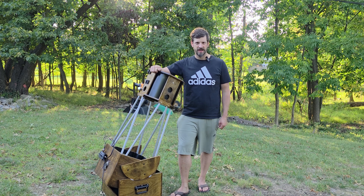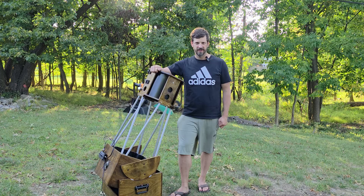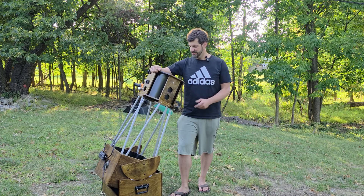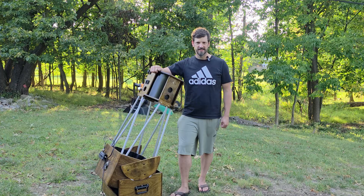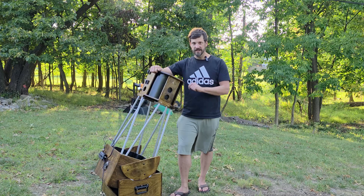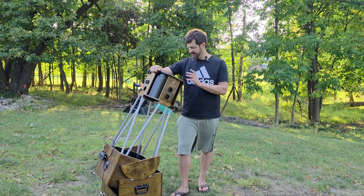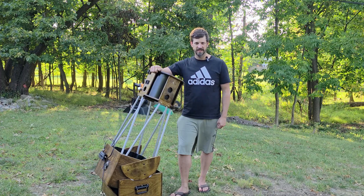Hi, I'm Trevor with Night Sky Voyager, and I'm here in my backyard with my 10-inch homemade Newtonian reflector telescope. I just refinished this telescope after several years — it was getting a little beat up — so I refinished it and made some modifications. But now that that's done, we need to align the mirrors. Since I took it all the way down, the mirrors are totally out of alignment, and so we're going to talk about collimating today.